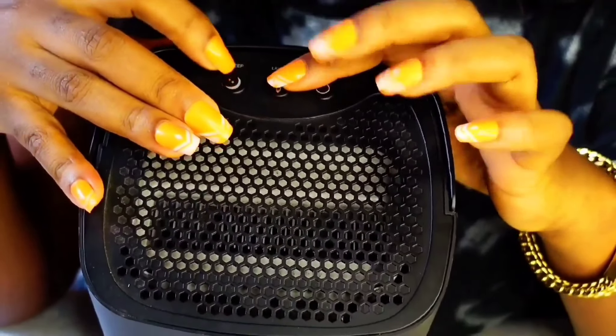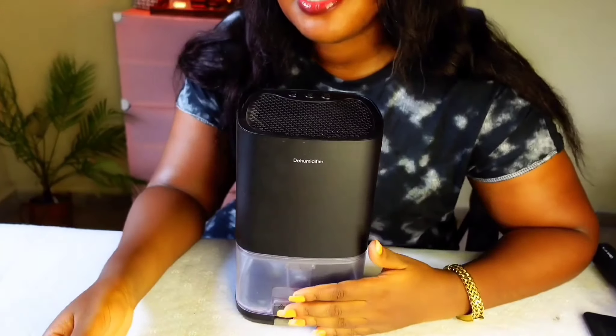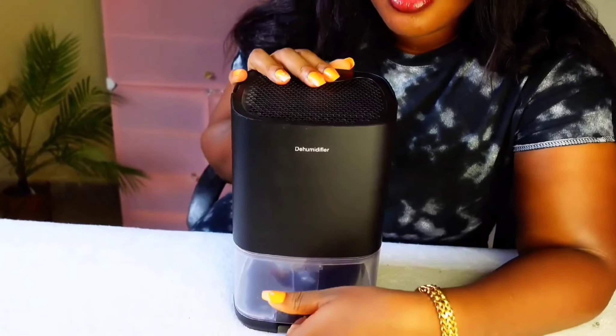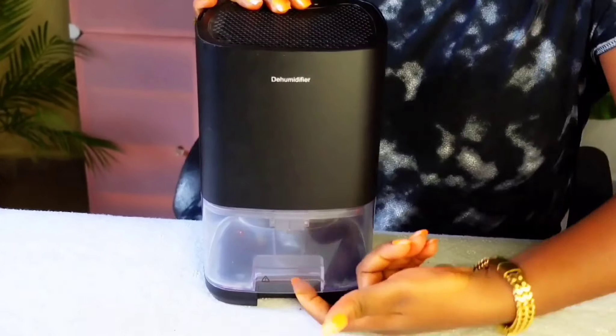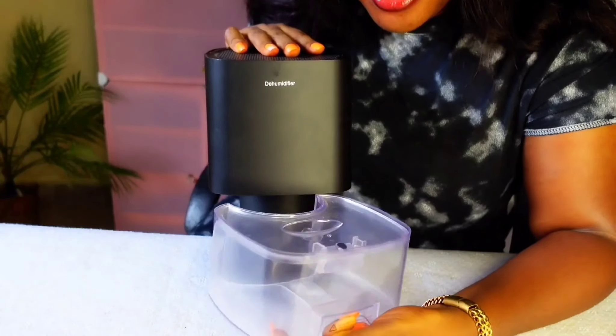and a sleep button, which reduces the noise it makes while it is working. Beneath it is a tank which is where the water collects. This tank is detachable — you just put your hand here and pull it out.